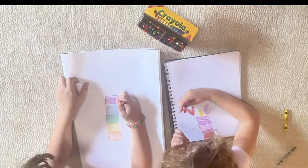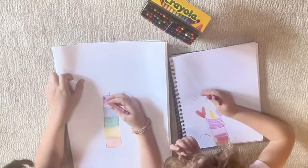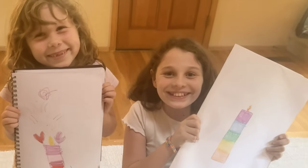Love the smell of crayons? Make your own Crayola scented candle by melting your favorite crayon colors into a glass jar.